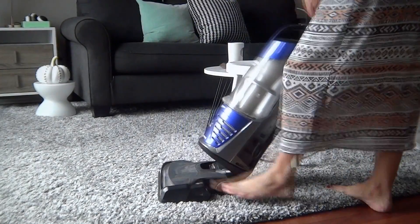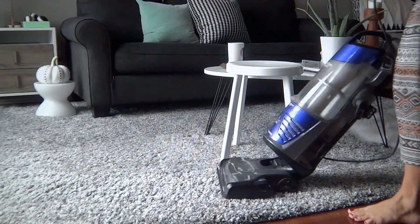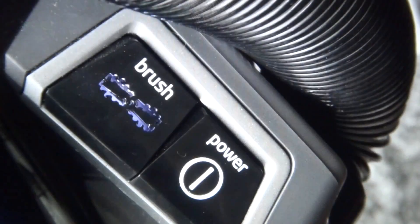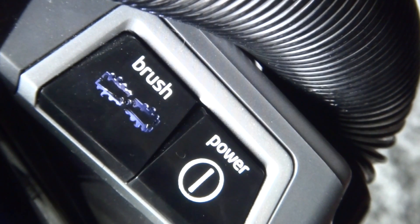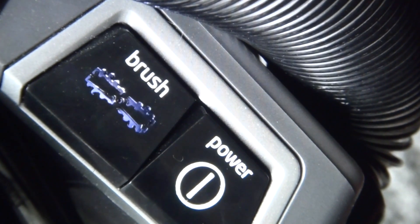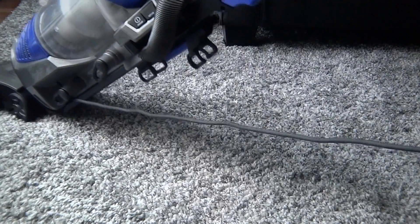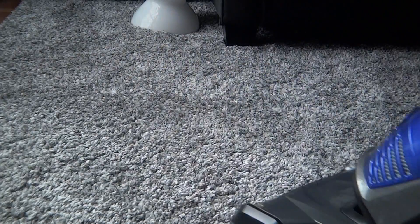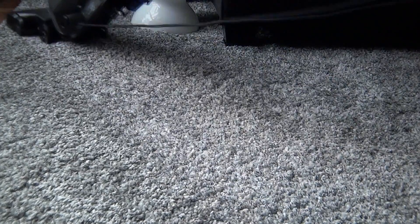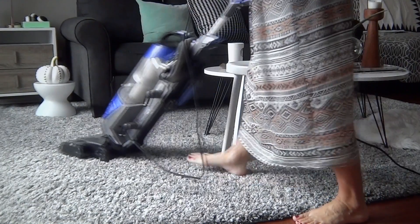Regular vacuuming is one of the most important ways to care for your shag rug. Use a canister vacuum with the option to switch off the beater bar brush. You do not want to use the brush feature on your rug, and steer clear of any hand knots or fringe details if your rug has them. To keep your rug looking in the best shape possible, you want to regularly vacuum it if it is in a high traffic area like mine is. I tend to vacuum mine every day to every other day.